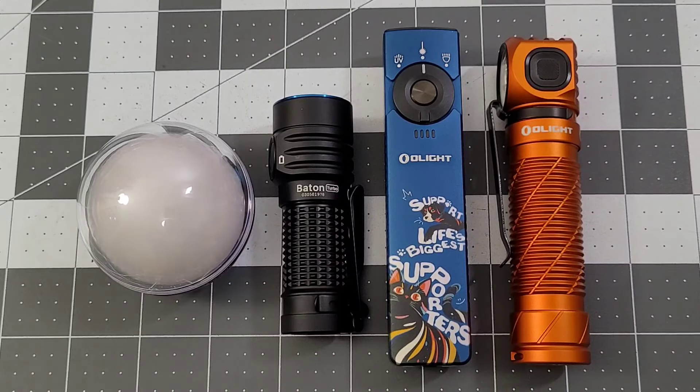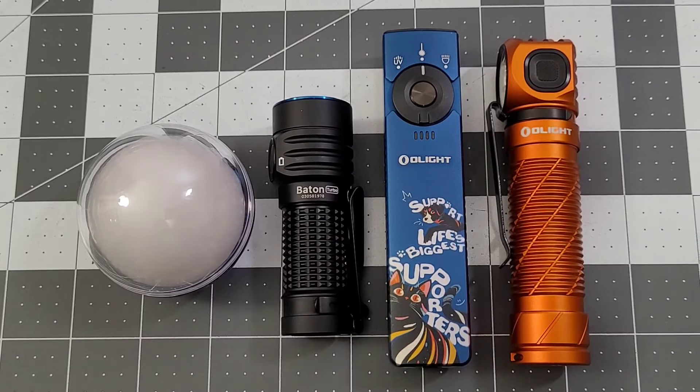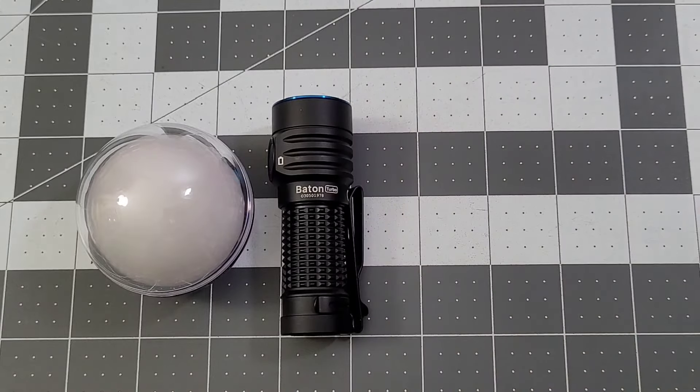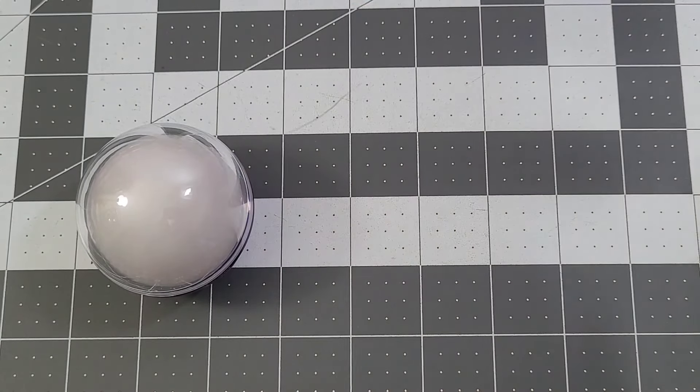I'm going to take these out one at a time because I want to show you everything that comes with them. I might be starting and stopping the video just to kind of reset and stuff. But as always with these sales, we're going to start out with what your freebie is going to be.